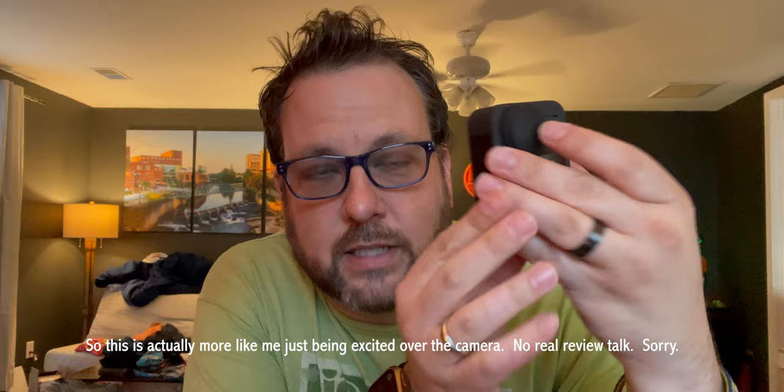I want to keep that trend going as long as I can and try to make the content not just throwaway content, but something that's interesting. So I'm going to do a quick review of one of my favorite pieces of gear that I don't get to use that often, and that is the GoPro Max. This is a 360 camera — it's got one lens here and another lens there, and it shoots 360 video.